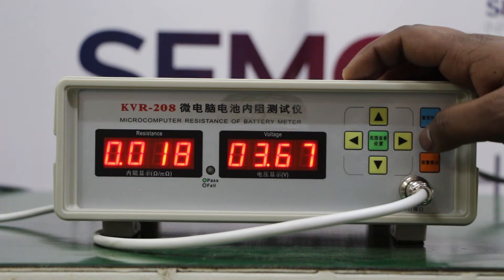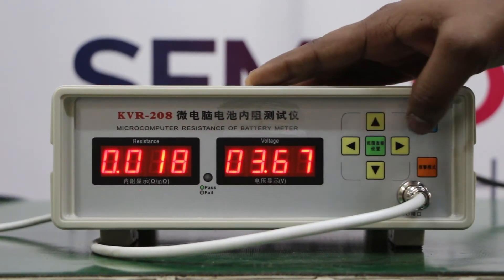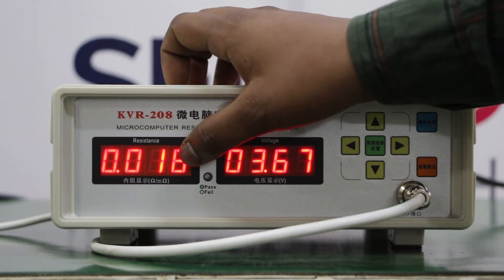By switching this, we are converting from milli ohm to ohm.